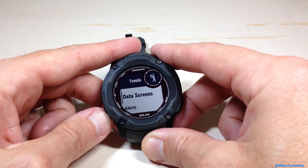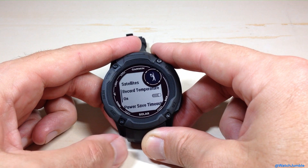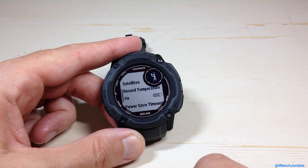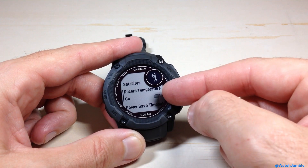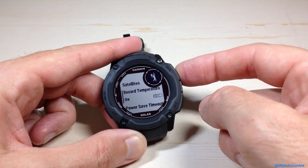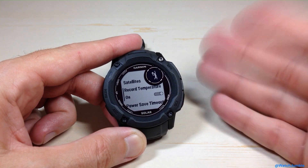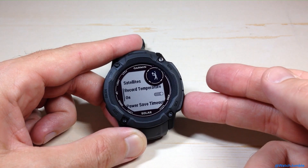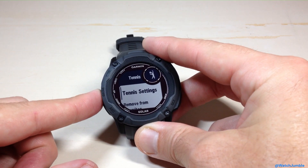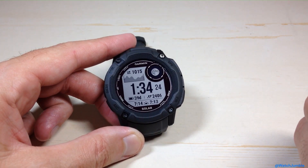We're going to use the up or down button until we see a value called Record Temperature. By default from Garmin, this feature is going to be off on your activities, but if you want to turn it on, you can simply press the GPS button to toggle it. It's either off or it's on — there are no additional settings. Once you're done, you can press the back button or press and hold the menu button to get back to your main watch face.